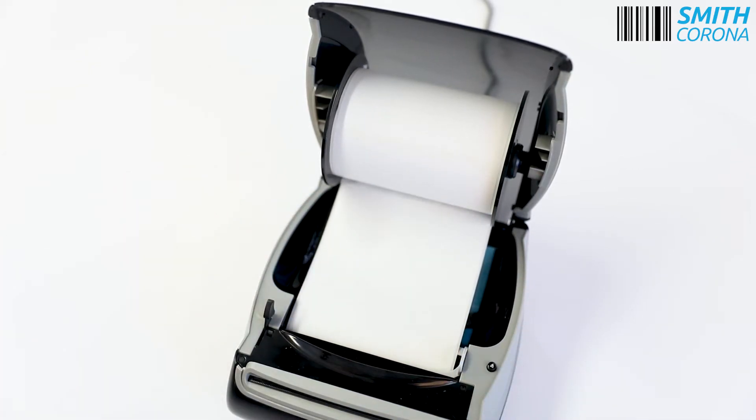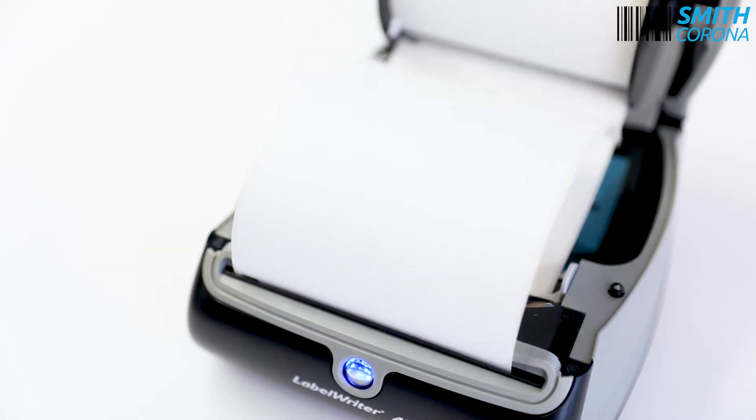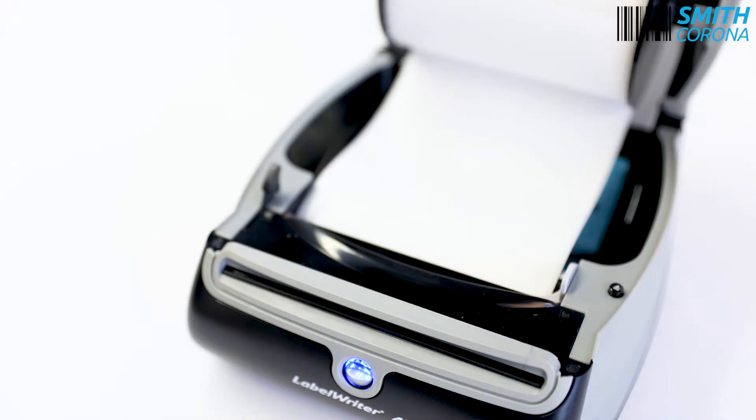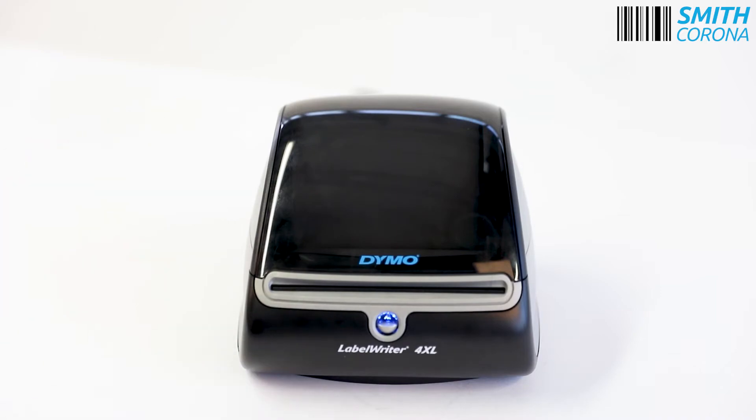Gently feed a label and press the blue button to feed the label through. If you need to retract your label, you can press the retract button. Close your printer and you are set to print.